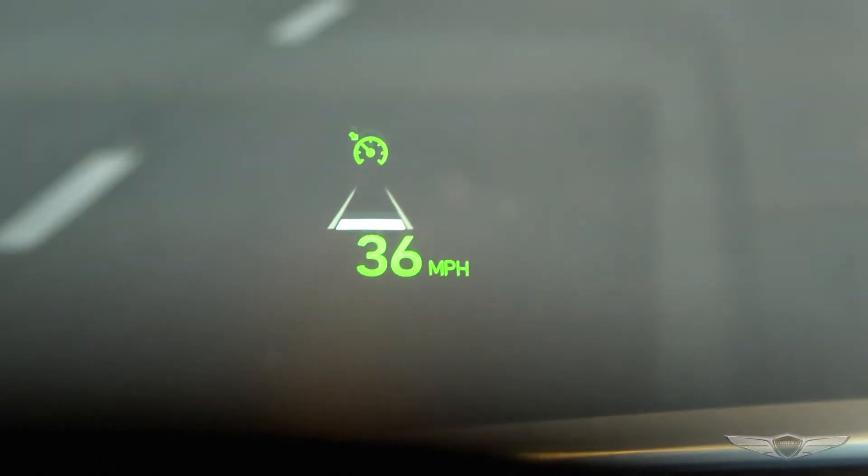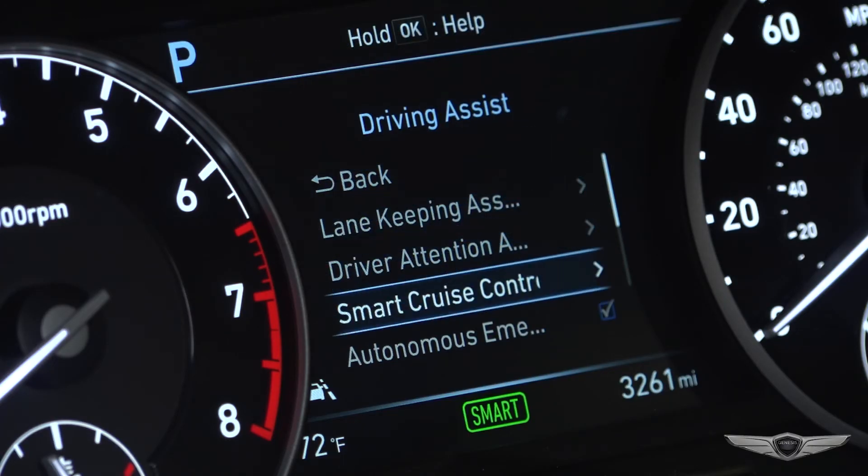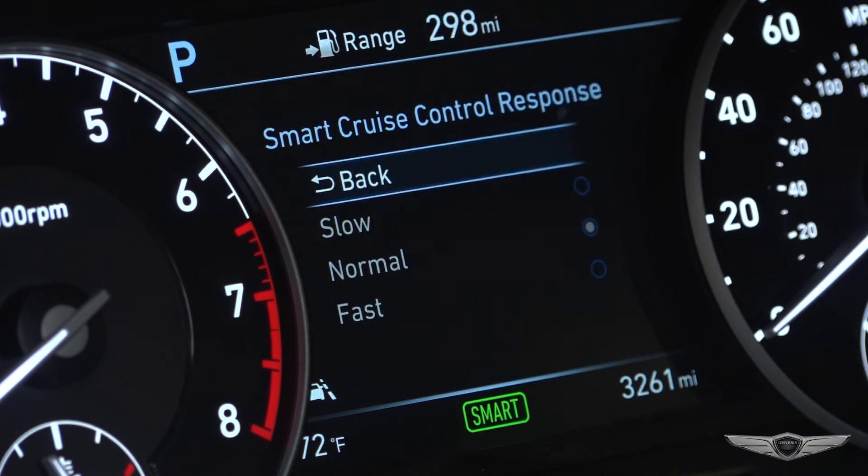There are four settings for distance, which are adjusted on the steering wheel. Accessible through the User Settings Driving Assist Menu, there are three settings for Reaction Time.